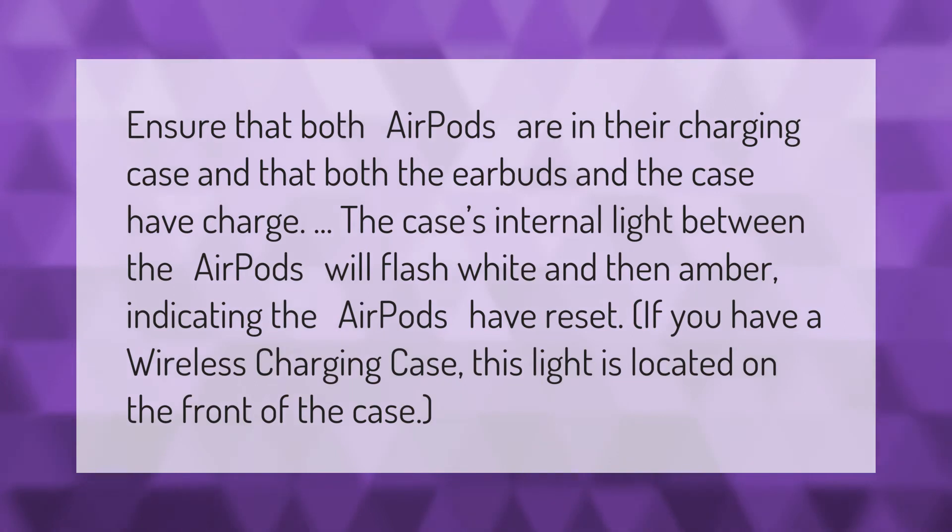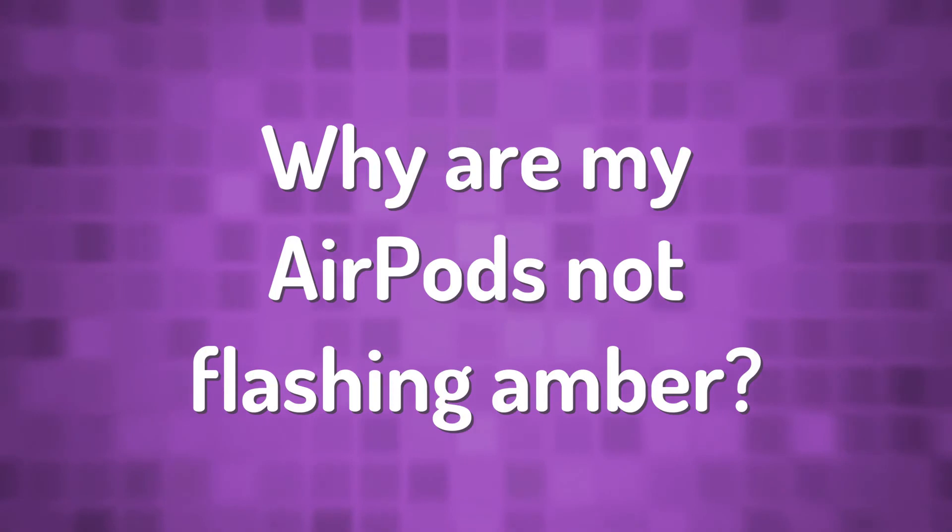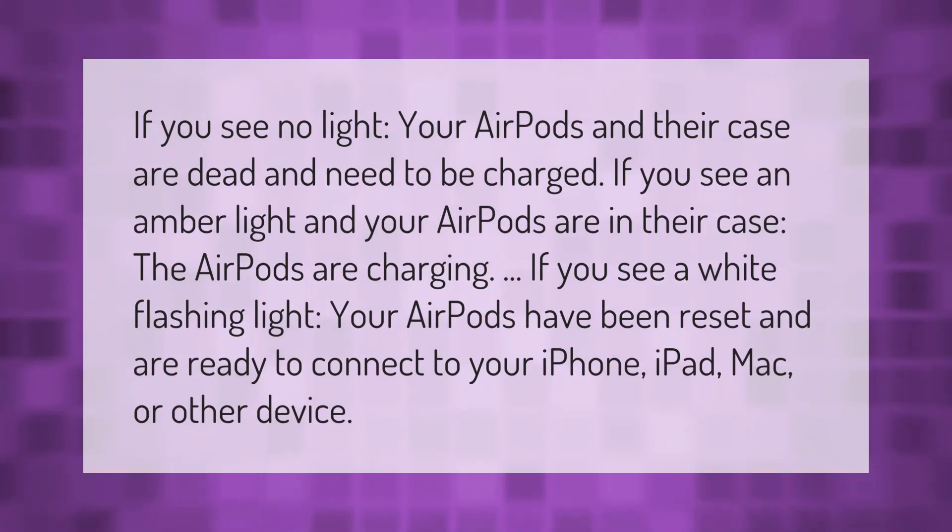If you see no light, your AirPods and their case are dead and need to be charged. If you see an amber light and your AirPods are in their case, the AirPods are charging. If you see a white flashing light, your AirPods have been reset and are ready to connect to your iPhone, iPad, Mac, or other device.